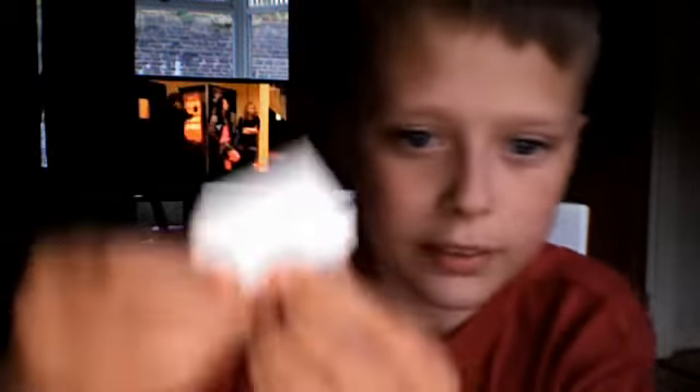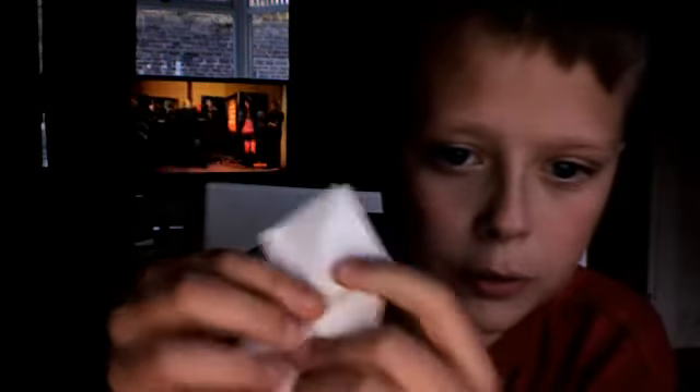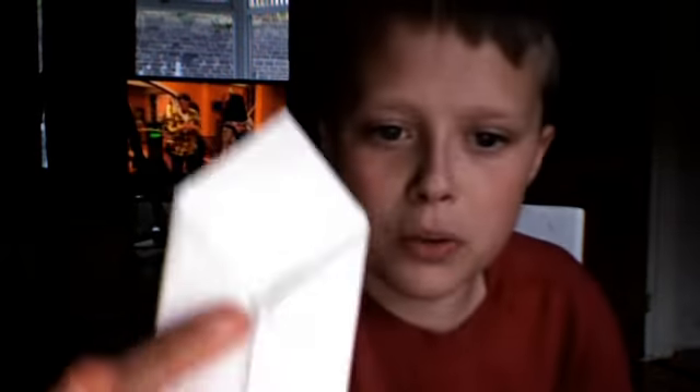You should have it locked like that — one side done. Now you do exactly the same to the other side. Fold it down, fold it over, and tuck it into the pocket.